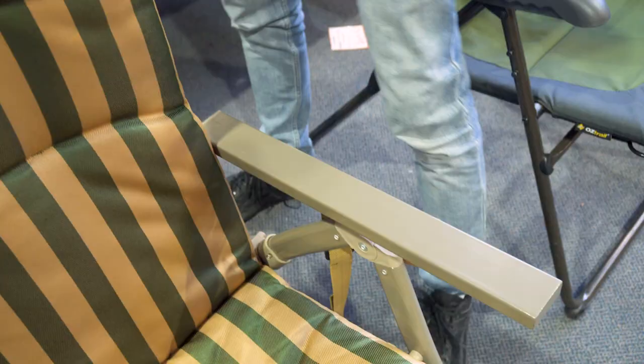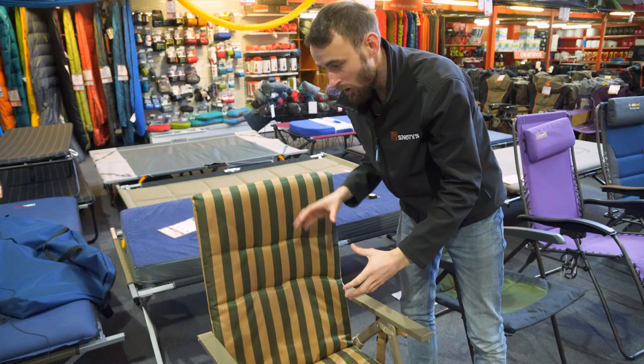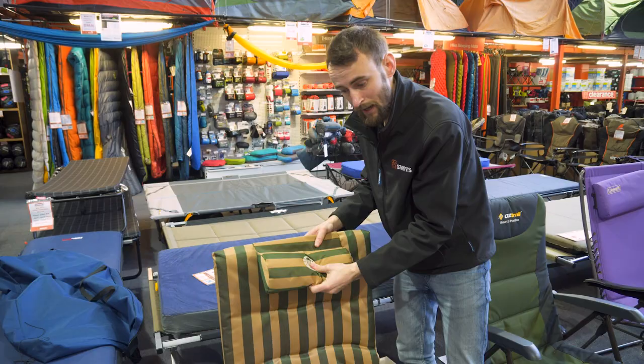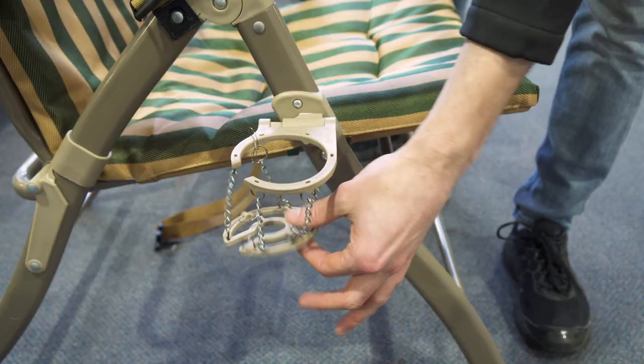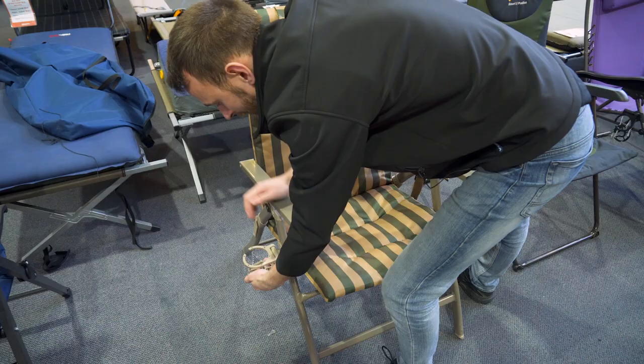Now let's have a look at the features of the chair. It's 25 millimetre thick steel, so it's quite a strong chair, although it's not super heavy — it's only five and a half kilos which is great. It's made out of polyester, you've got a little headrest here which is nice and padded, with good padding right through it. You've also got a cup holder for cans or bottles, plus a little wine glass holder as well, so it covers all sorts of beverage drinkers.